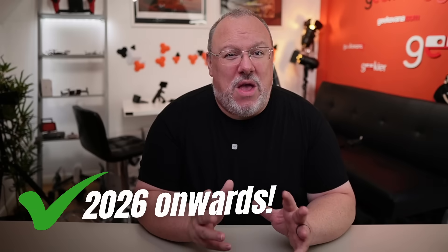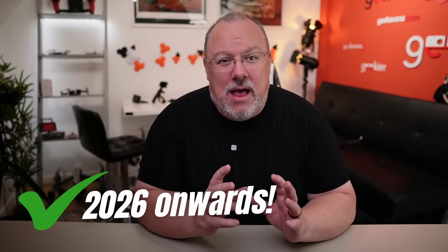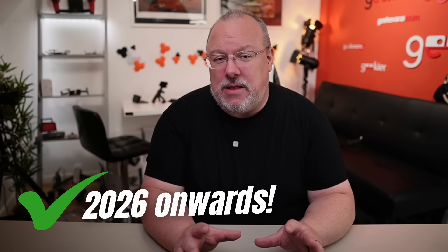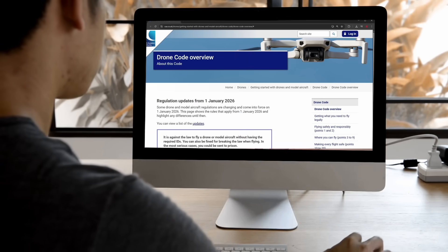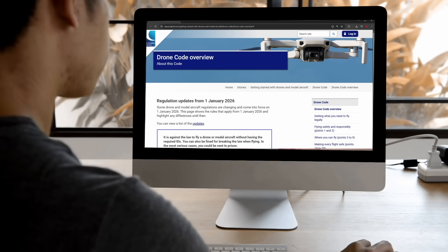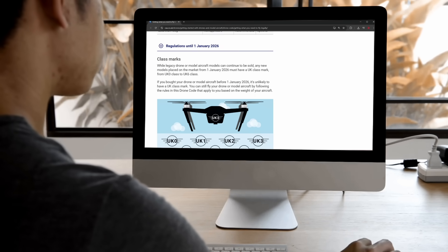So with the technical bits kind of out of the way, let's get to the fun bits and explain the systems and how they work together. Please keep in mind that everything from this point is from 2026, in terms of when it comes in, and does not have any impact in the UK until then. The UK CAA have published the new drone code, explaining a mix of essential legislation, guidance and advice. Within it, they have explained the temporary recognition of C-label drones with a gradual switch across to UK-label drones over a two-year period.